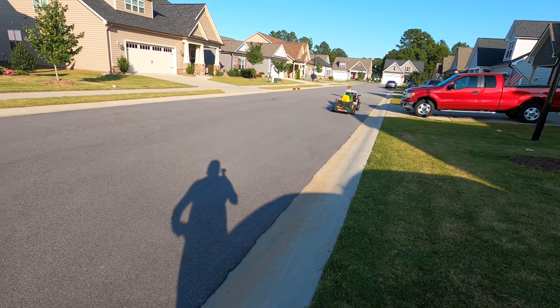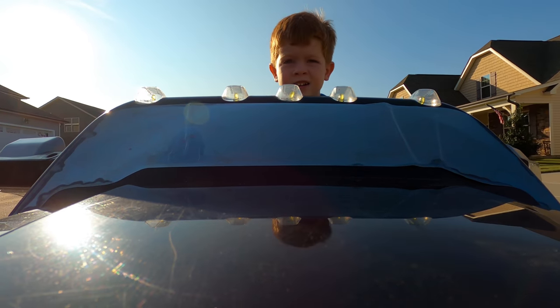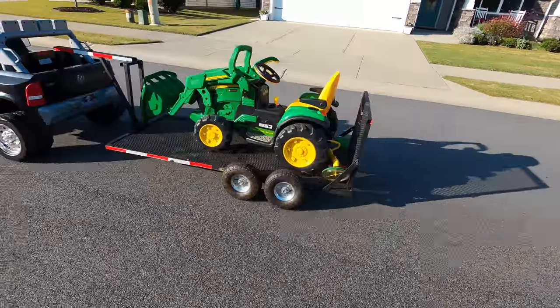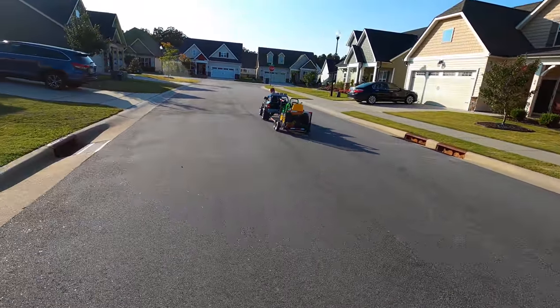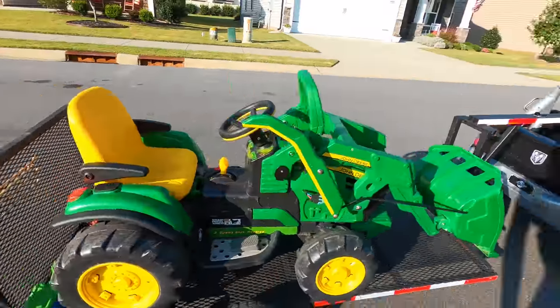Man, that is so much faster! Yeah dude, he's trucking now! That is so much better. Look how good this truck is towing this thing — he is moving!